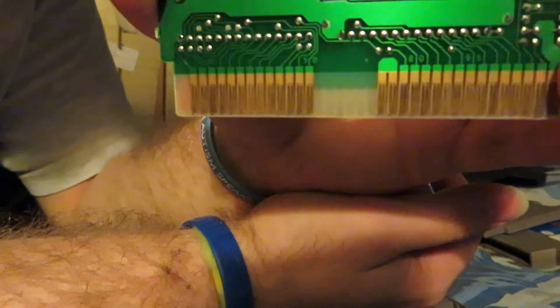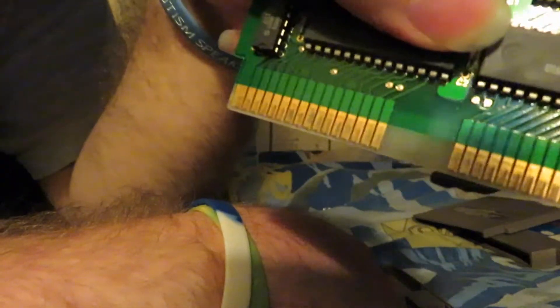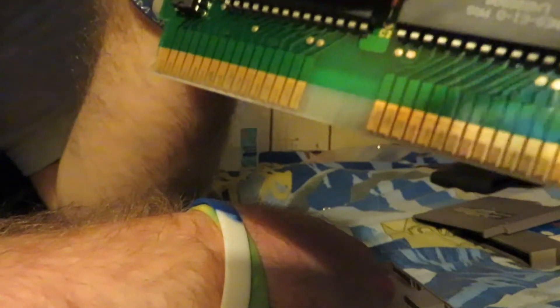Now we can see the contact points and how dirty they are. It's kind of bad on this side, but let me see if I can get that in the camera — it's much worse on this side.